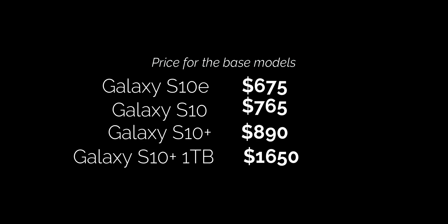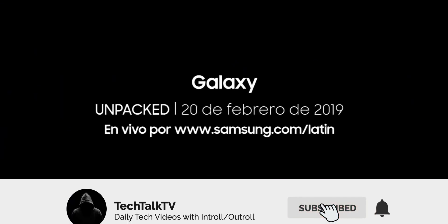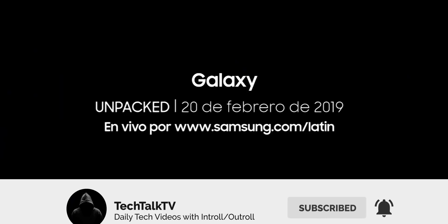Hoping that these are the prices we see in the United States as well as in other countries. The Unpacked event is just a day away, so make sure to subscribe for all the coverage, and as always I'll see you tomorrow — peace out!